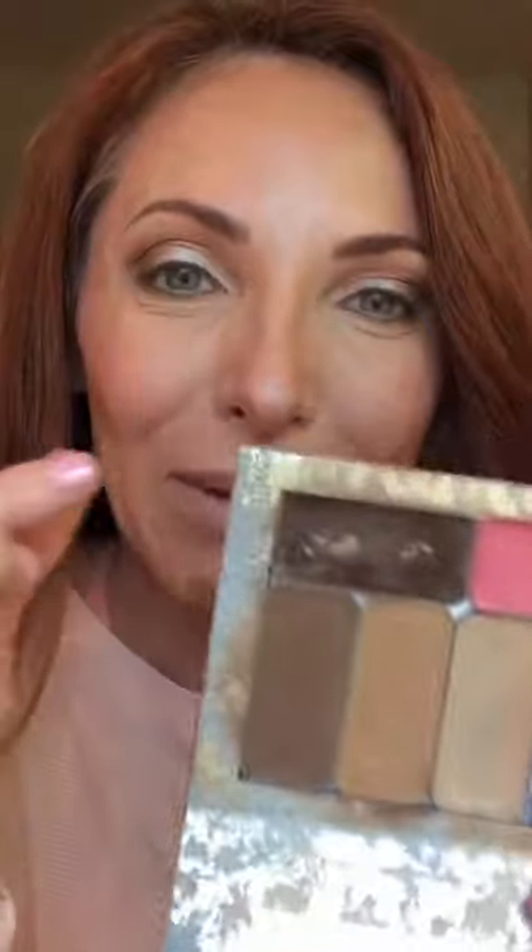One of my contours — the one I use for my brows — is great. I love Photoshop too; I have Photoshop in my compact as well. It's one of my favorites.